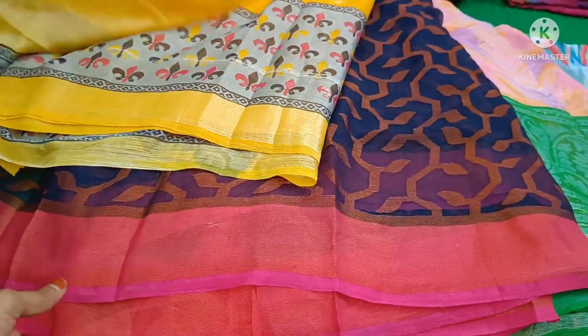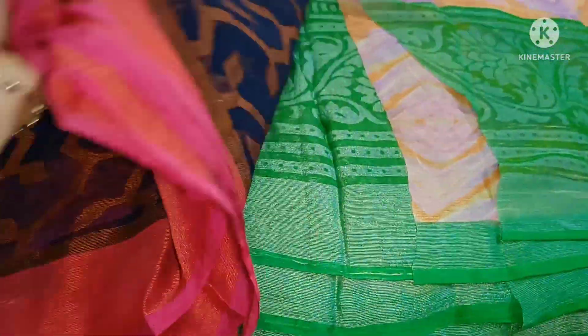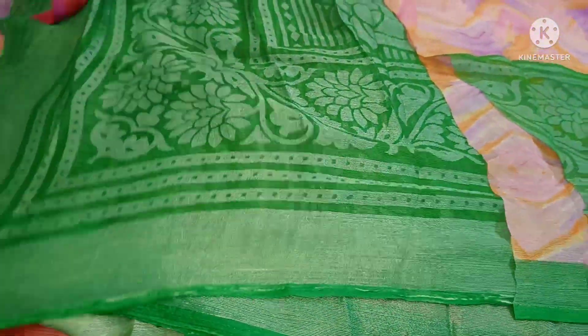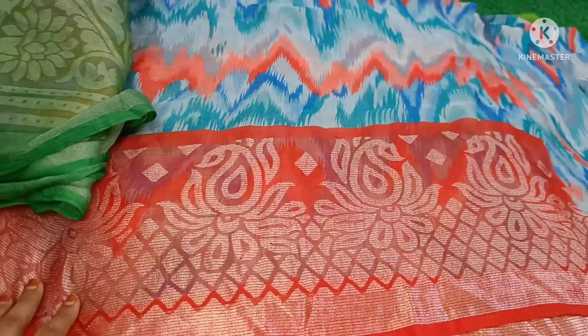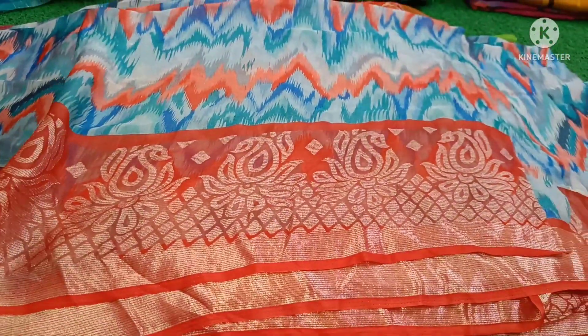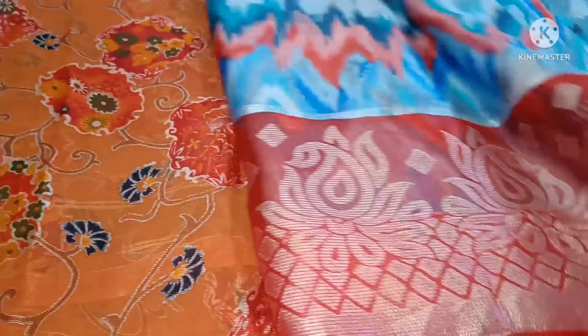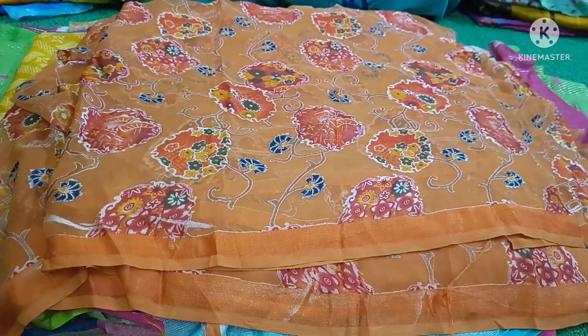Dark blue color, pink color — patto brazo. Five and a half to six meters, three cuts. Pallo and sari coming together nicely. Shibori print, kasak brazo border — very beautiful. Red color shibori, kasak brazo border. Orange color glassy brazo, five and a half to six meters, three cuts. Only one ninety-nine.